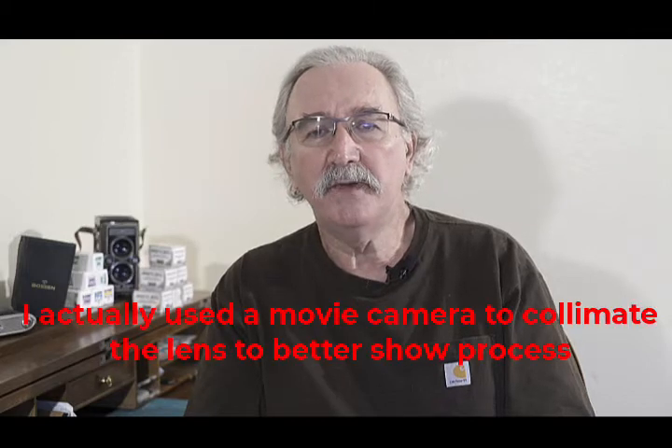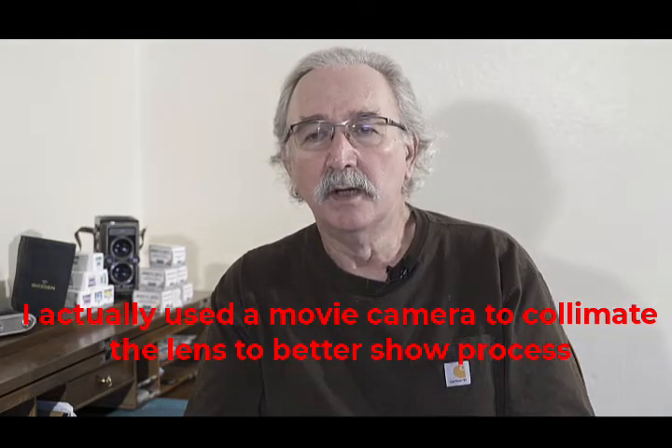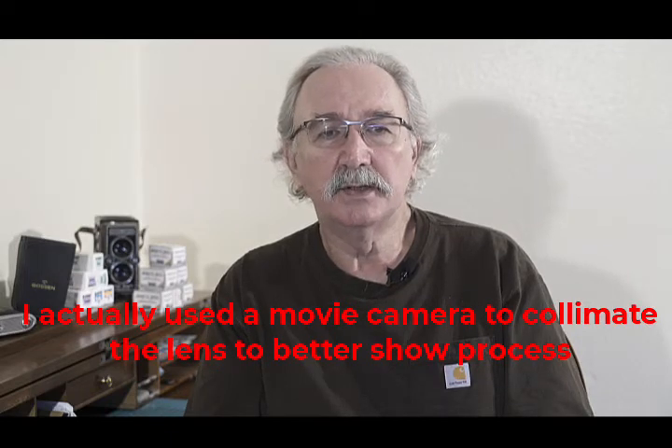I'm Dennis and this will be an instructional video using a 35mm camera to collimate a camera lens. Though I will only use this for the lens of Agfa Isolette and Ansco SpeedX folding cameras, it will work on other cameras. I will also mention that this video was made in 2010 using very basic video equipment, so it will not be the best, but it is good enough to teach collimating the camera lens.